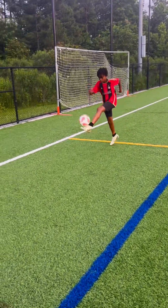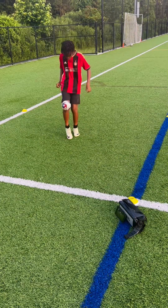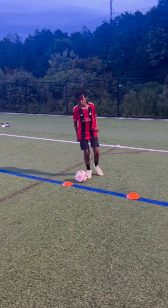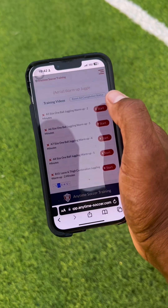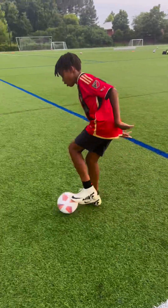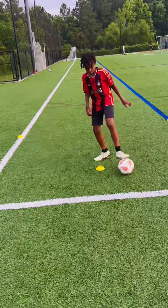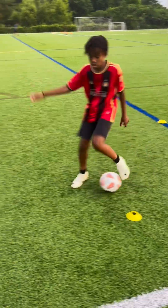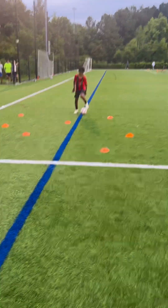In about an hour, my son was able to do various aerial control drills, including juggle running and juggling with both a size one ball and a tennis ball. He also did various ball mastery drills that emphasized L behinds, V pulls, and pull pushes. He incorporated those moves along with step-overs and multiple scissors in the freestyle dribbling session. Then we added directional control to passing. This quick session was organized ahead of time and run seamlessly with built-in water breaks and rest breaks.